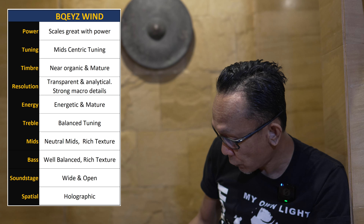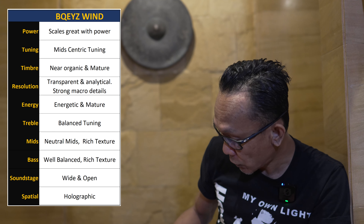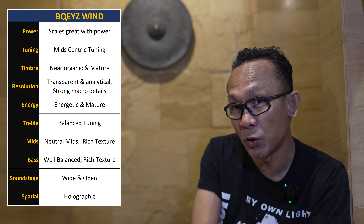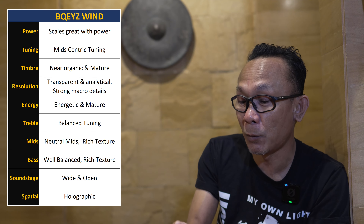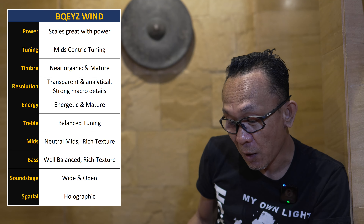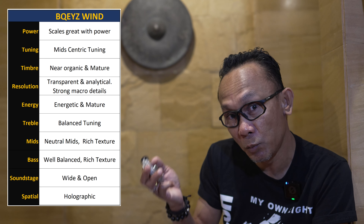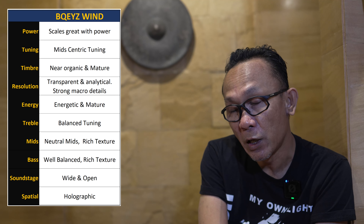I've used the Bequest Win a lot with the FiiO BTR-15, which I acquired recently — using LDAC at maximum — and it scales really well with power. At 4.4mm balanced delivering 340mW on high gain, the headroom is substantial and the dynamics are a lot firmer. Scaling further with the HiBy FC6 gives a richer sound, and the best result I got was from the super powerful Sony PCM-D100.